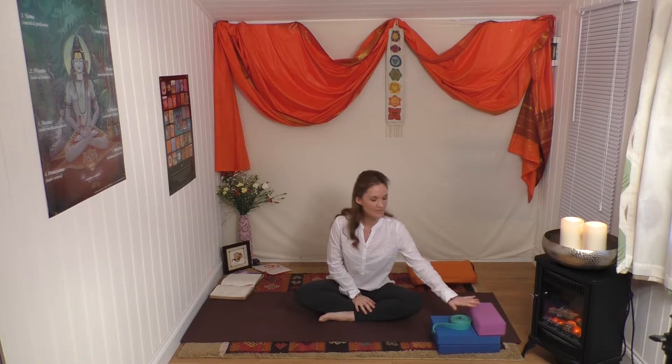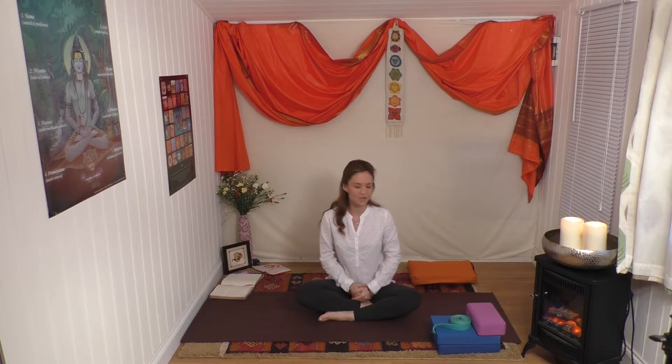Namaste. Welcome to your practice. We're going to start with using some bricks and a belt. If you haven't got these available right now, I suggest you pause the video and go and get yourself a couple of bricks and a strap, or even a couple of books of a similar size, a couple of piles of magazines, or even some cushions would really help.